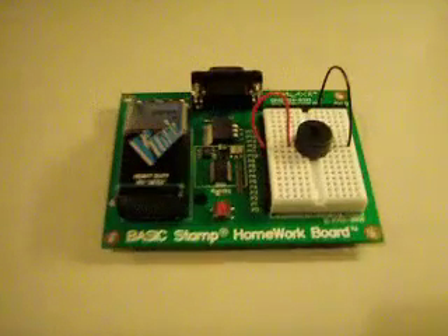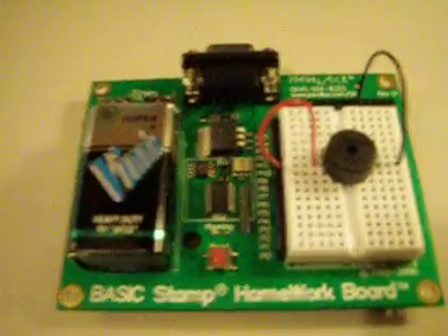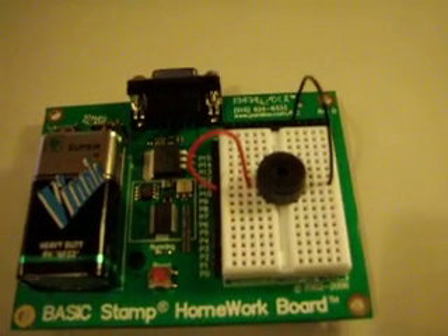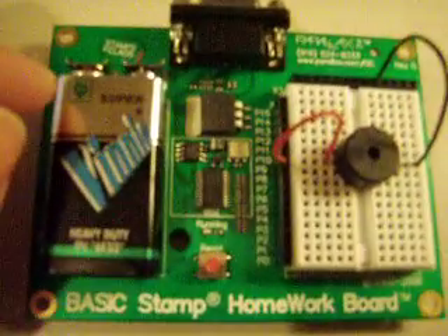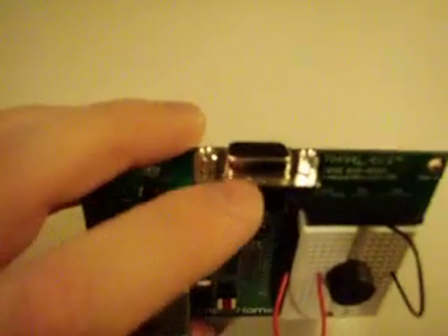What we have here is a Parallax Basic Stamp. It is a microcontroller — that's the little chip right there. It's powered by a nine-volt battery and has a tiny miniature breadboard on here for prototyping circuits. You can also use the pins over here — these black slots are for the pins to access on the processor. There are sixteen of them that are accessible, and there's also power and ground up here. This is a serial connector, RS-232 or DB-9. I have a serial-to-USB converter so I can plug into my MacBook.